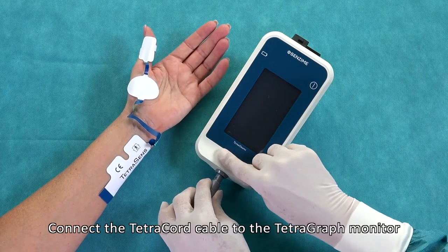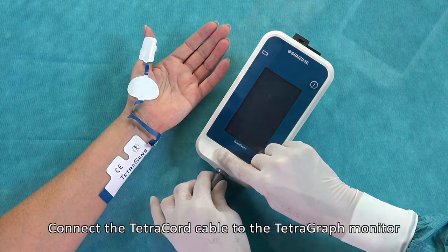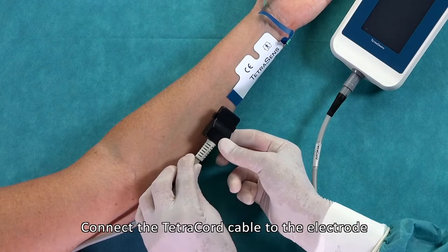Connect the tetra-chord cable to the TetraGraph Monitor. Connect the tetra-chord cable to the electrode.